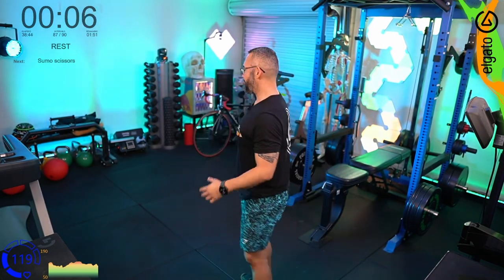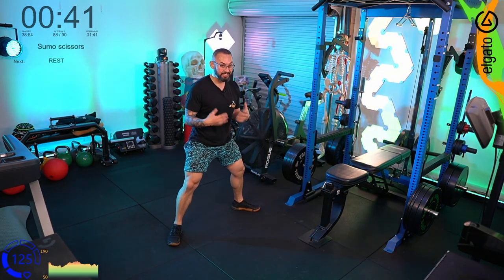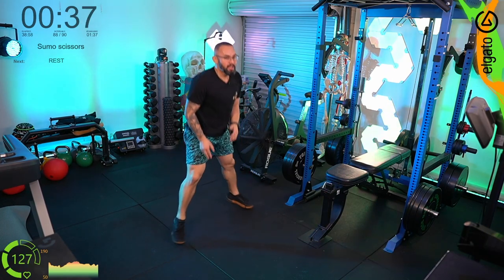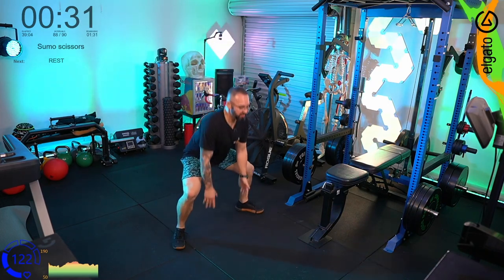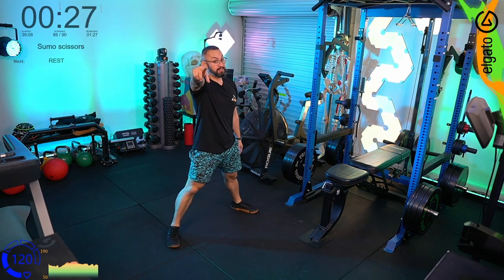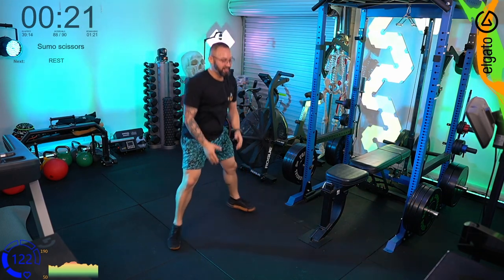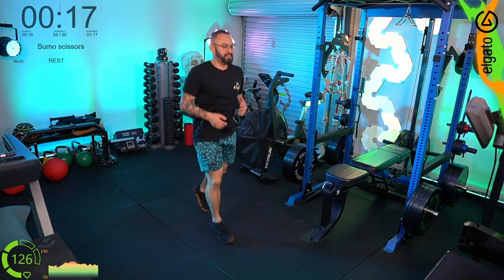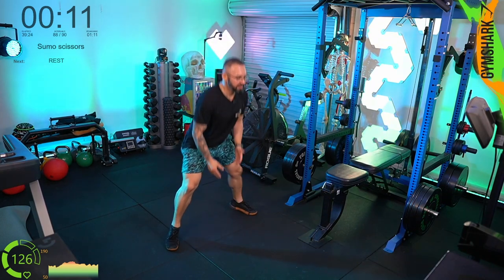We've had some weird things this morning — network drops, some electronic issues — but we pushed through. If you're watching on YouTube, well done. Make sure you check us out on Twitch because it's live and you can let me know how you went. Post your check-in on Discord, share your calorie burn. If you smash the blue workout, I'd encourage you to check out one of the purple epic-tier workouts — that'll really test you.